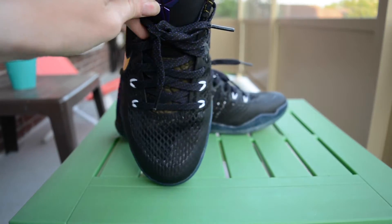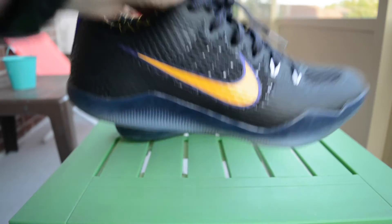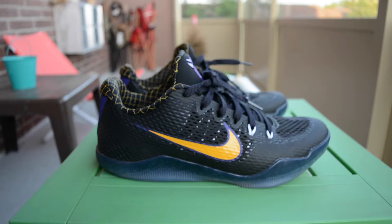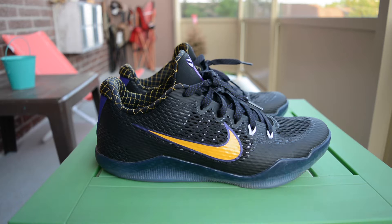Not much else to say about these — comfortable shoe, they look good, great colorway. Let me know what you think of these kicks in the comments below. I'm going to do a quick on-feet section now, so let me know your thoughts. Thanks a million for watching guys — if you like this video hit that thumbs up, subscribe if you're new, and I'll catch you on the next vid.